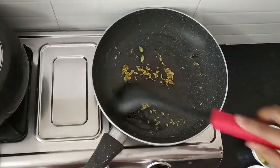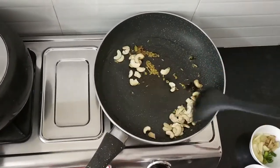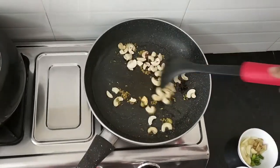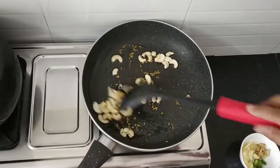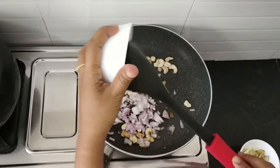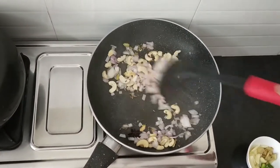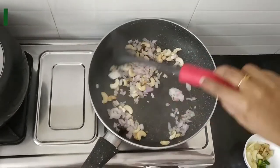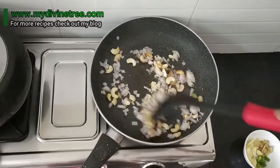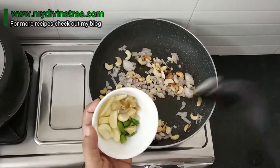Now I am going to add cashew, sauté for 1 minute. Nice aroma is coming from the spices. Now, I am going to add onion. Keep it in low flame. Now, I am going to add ginger, garlic, and green chilies.